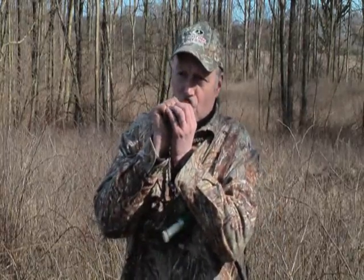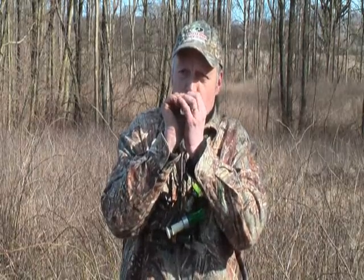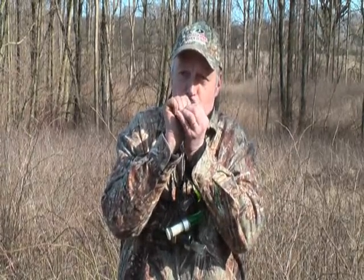We've tested this call for a period of three years. It's fantastic — works fantastic. If you buy this call, I'm absolutely sure that you'll put more Greylag geese on the ground than you ever did before.